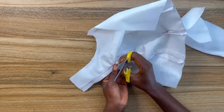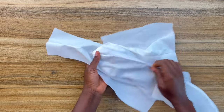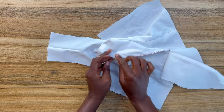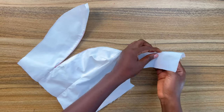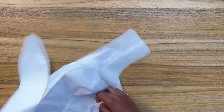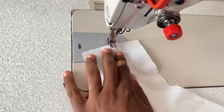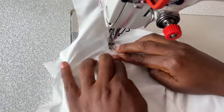Next we're going to do a topstitch on the neckline. Remember we've already done the front neckline halfway. Take note that at this point you must have joined the back of the bodice to the front of the bodice. Turn all the seam allowance toward the lining and do a topstitch all the way to the front neckline.